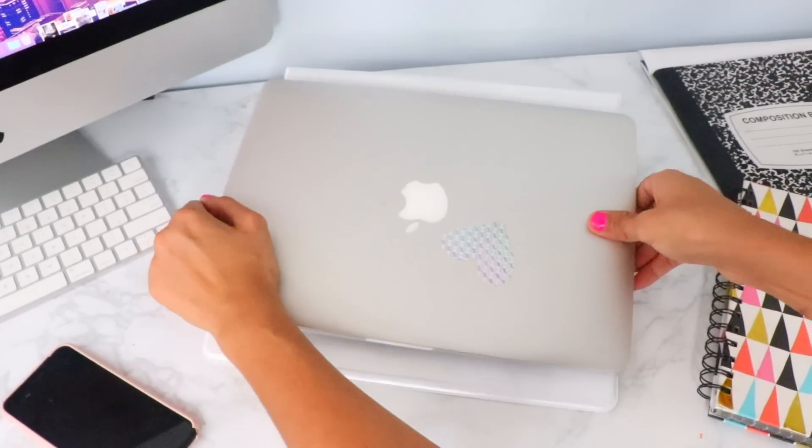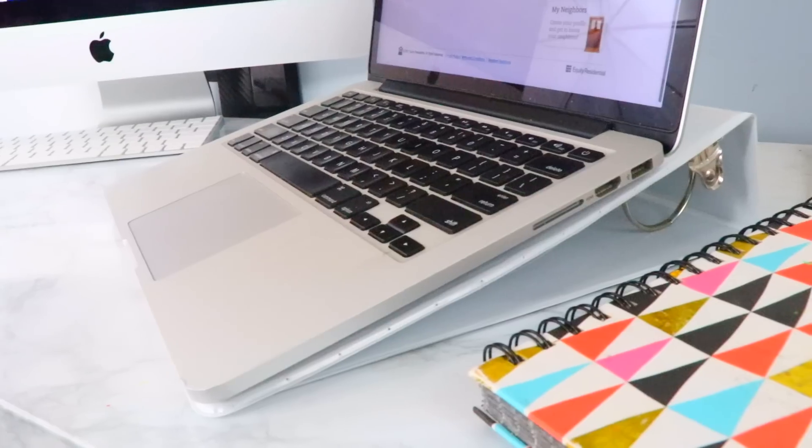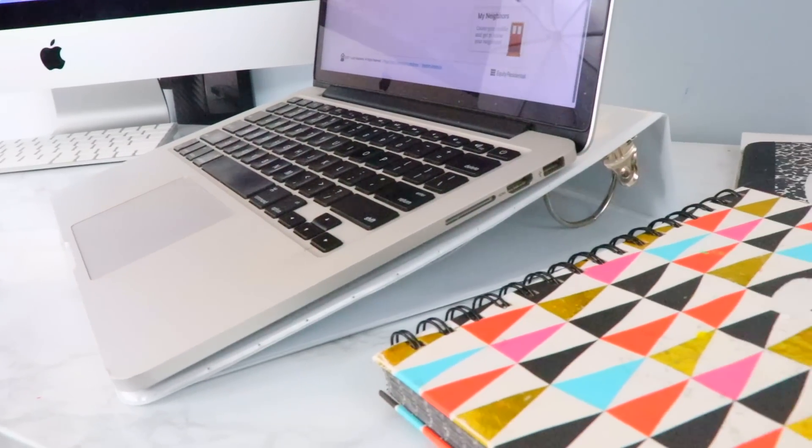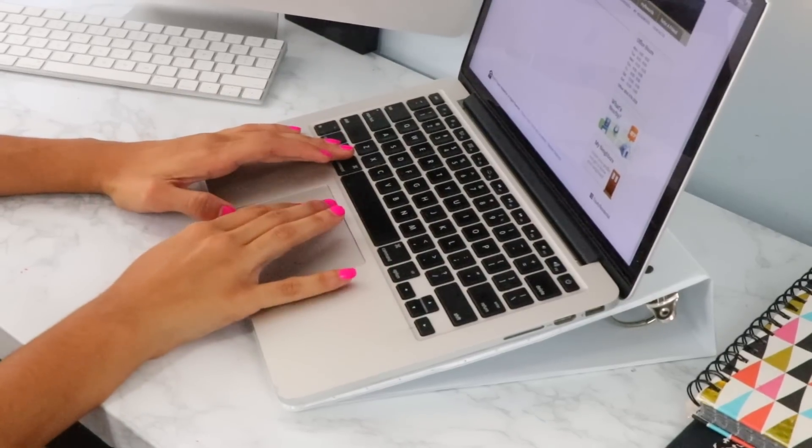Finally, just place your laptop on the binder and you'll see that it's tilted at an angle. This will help improve your neck, back, and overall posture, as well as your typing form. It's an easy way to adjust the tilt for a better viewing angle — perfect for those really long homework nights.